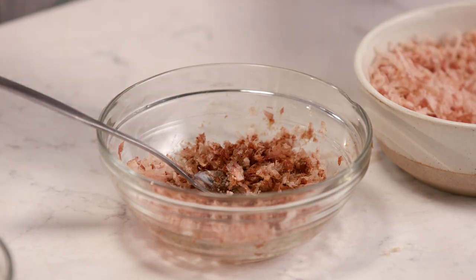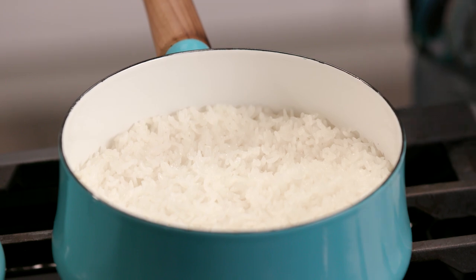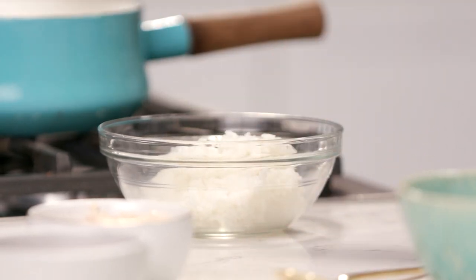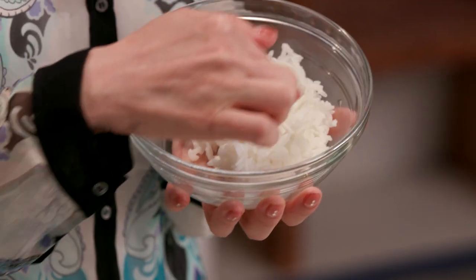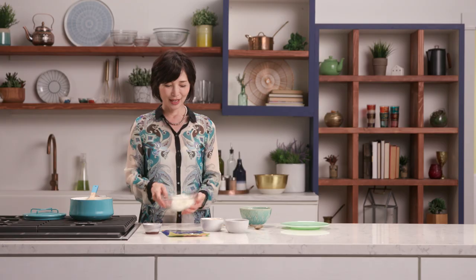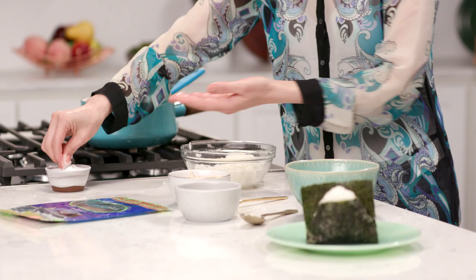Now that my fillings are ready and my rice is cooked and cooled, we are ready to shape and make the onigiri. This is the greatest part. To make the basic onigiri, you need about four ounces of rice, which is about a tennis ball. What's important is you want to wet your hands and use about one half teaspoon of salt.